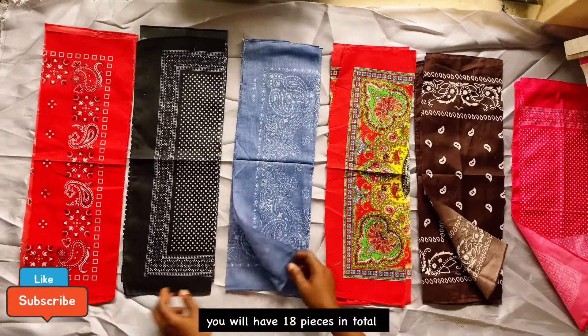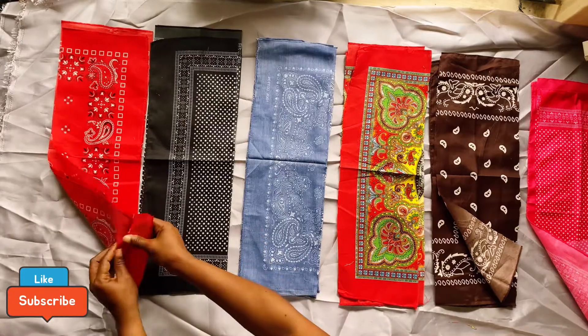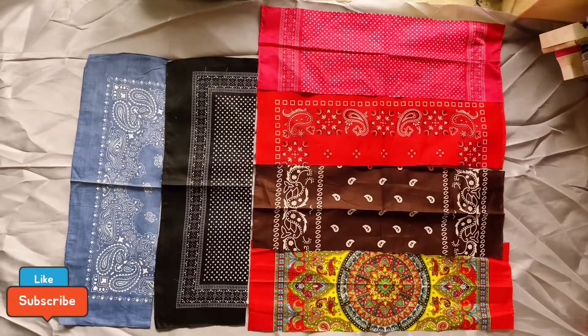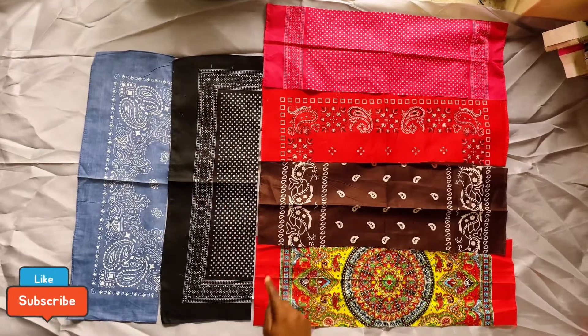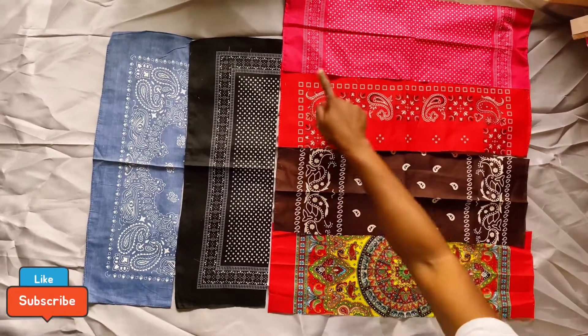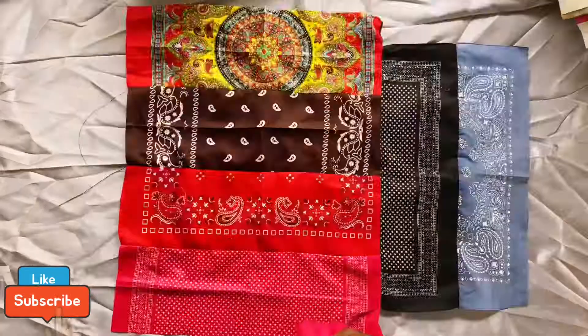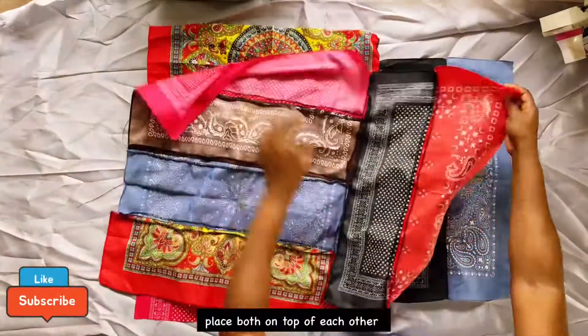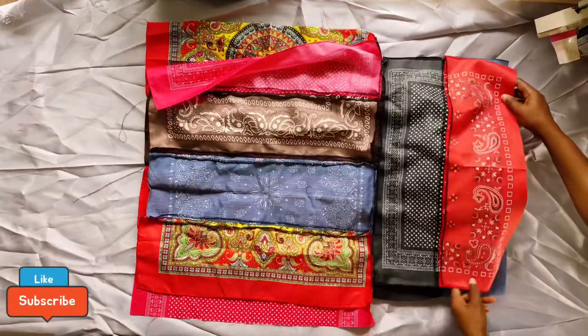The next thing you need to do is arrange the pieces however you like — there's no set preference. This is the way I like to do mine: two up and four on the side for the lower part, because of the broader side of the hip. Then sew it on the area I just highlighted. Do this for the front panel and repeat it for the back panel as well, then place them on each other.